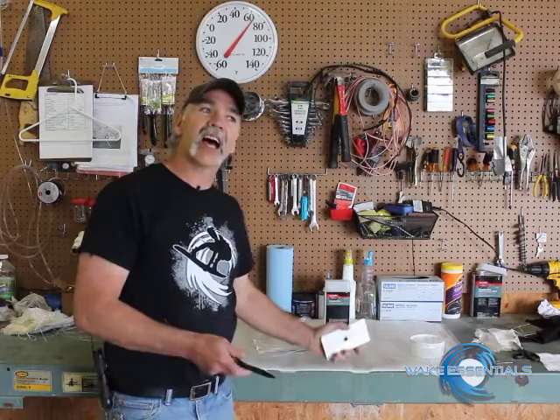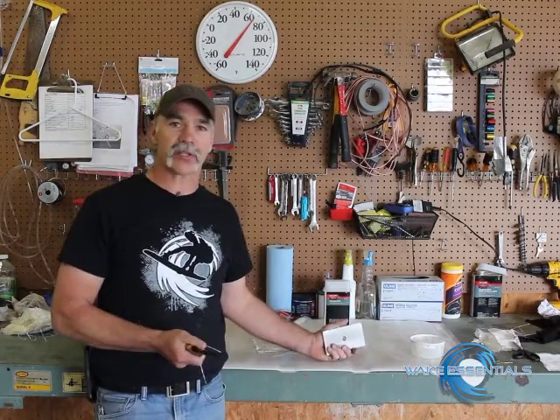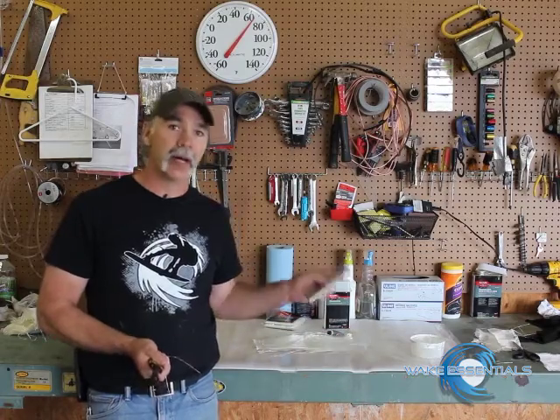Hey everybody, this is Shane at Wake Essentials. I've been getting a few calls about hole reinforcement. No big deal, don't stress about it. It's really easy to do, but it's very important.